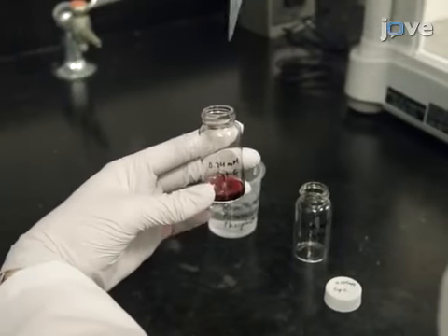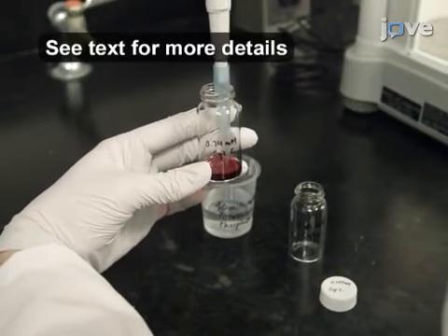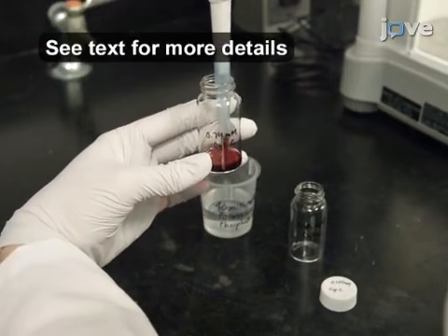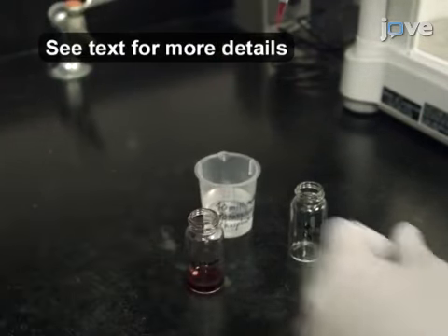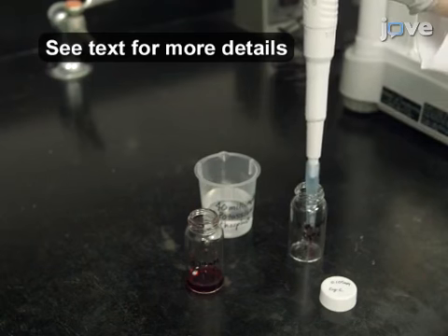Make a solution with a cytochrome C concentration in the range of 0.7 to 0.9 millimolar, as well as a diluted 0.105 millimolar cytochrome C solution, as described in the text protocol.